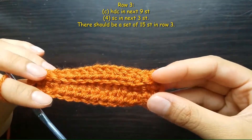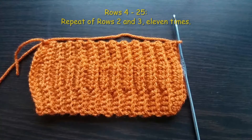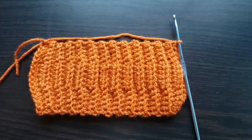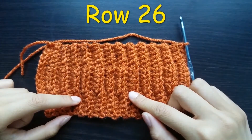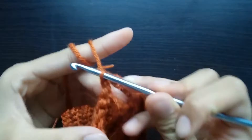Rows one to three look like this. The next row, row four, is just a repeat of rows two and three done eleven times. This is how rows four to twenty-five will look like. Afterwards, row 26 is just a repeat of row two, which is made up of the following stitch combinations.